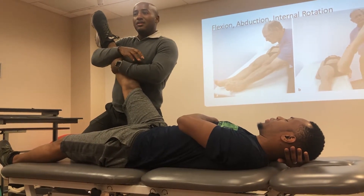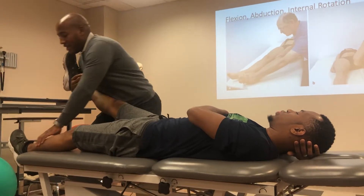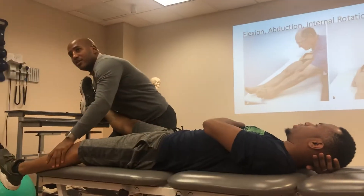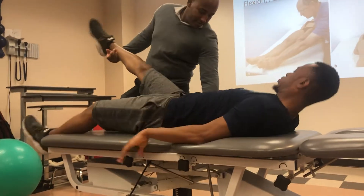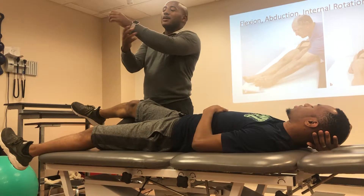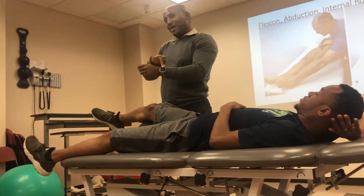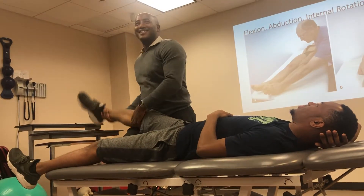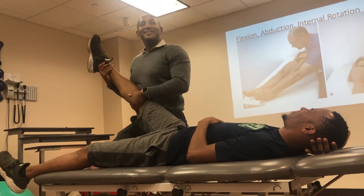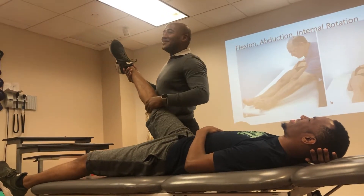Extension, abduction. We know when we're testing abduction, we have to bring the opposite leg a little bit further away. Flexion, abduction, internal rotation.